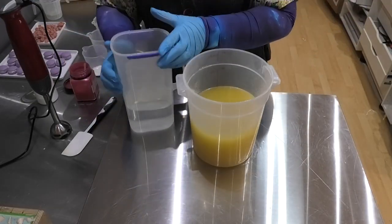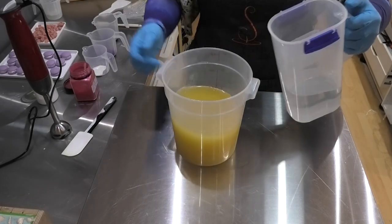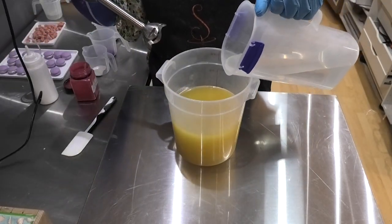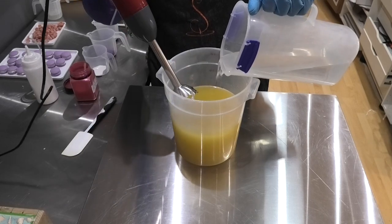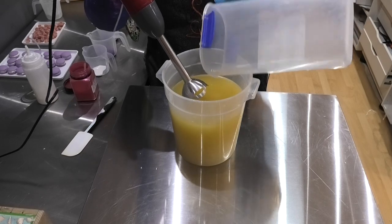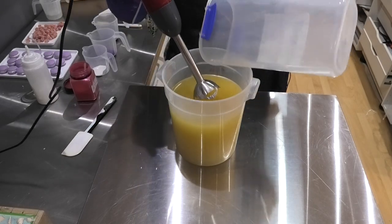Let's dive in to making this one. As always, I have my oils at room temperature. I'm going to pour my lye water in here just very gently so it doesn't splash. I'm going to give it a mix up and then we'll split it out for the colors and then I'll explain that color palette to you.